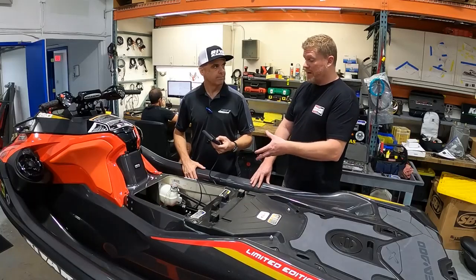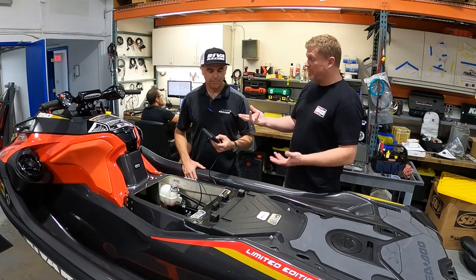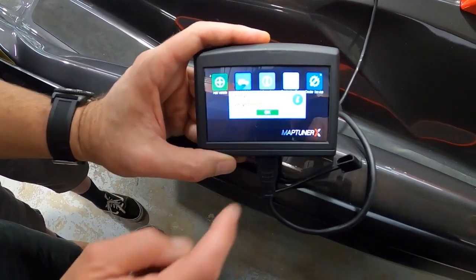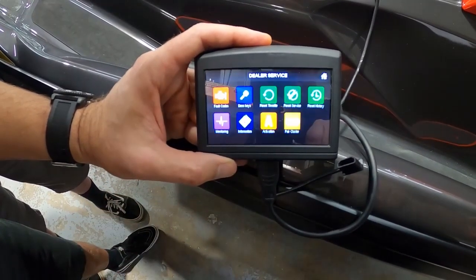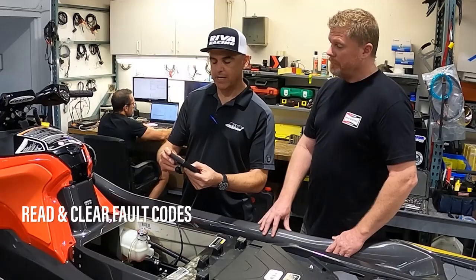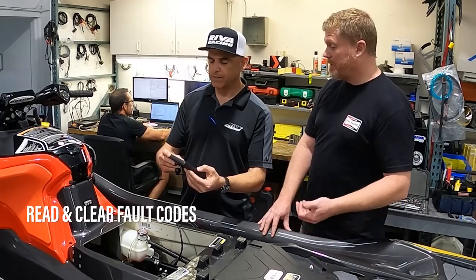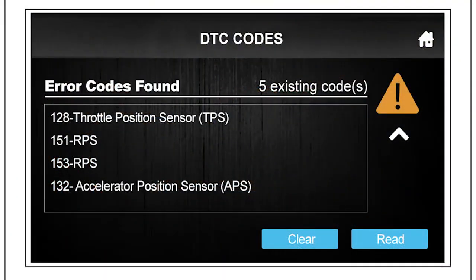After plugging in the MapTuner X into the diagnostic port, it brings up the prompt right there — it says 'Dealer Service.' You push that icon, it gives you the prompt, loads up, the machine recognizes it's plugged in, and you see all the different things you can do. The first item is fault codes. You push that icon, it checks for codes, and brings up a history. It says no error codes found, but it gives you the option to clear them or read them.